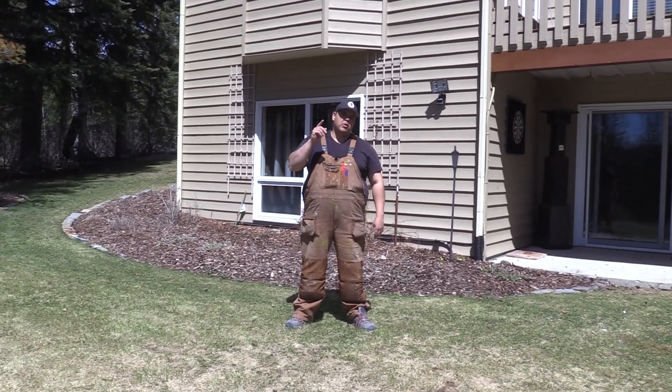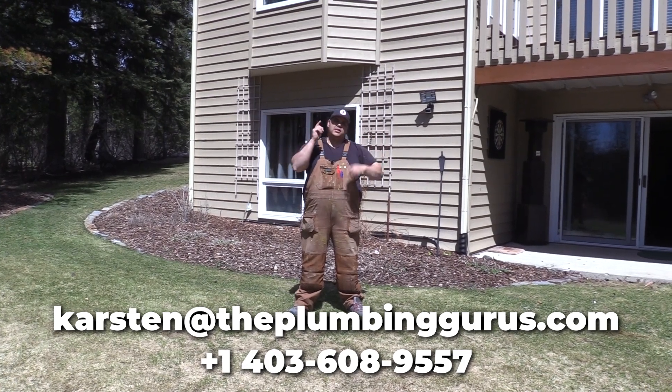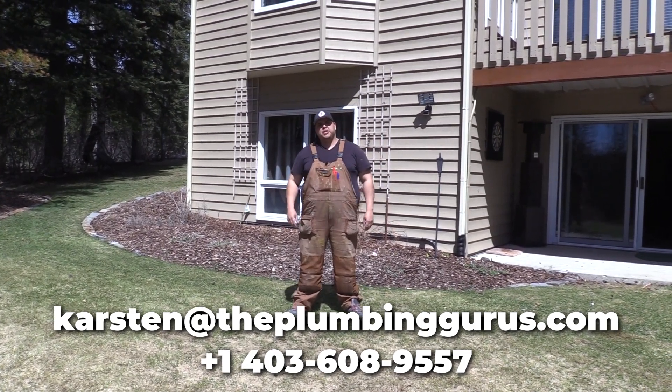Hey everybody, thanks for watching. If you are from Calgary, Alberta, I'll leave my email address and phone number right here. Contact us and we'll shoot you an estimate on your poly B job.